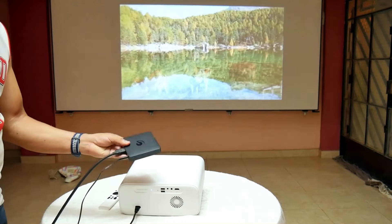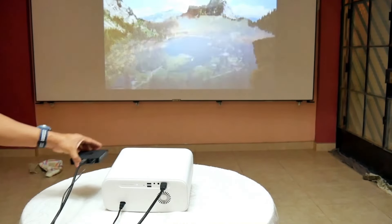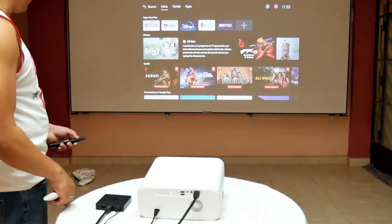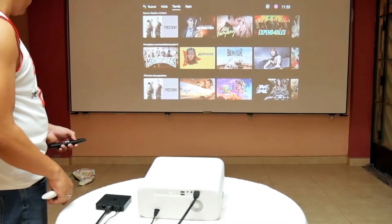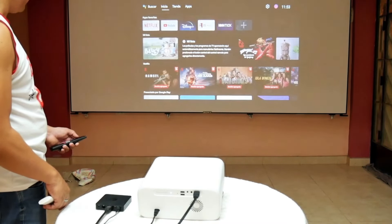The best thing to enjoy a projector is with an external device such as a TV box or a TV stick, because these devices are certified and so you can see the content in the best full HD quality that the projector offers. Here all your streaming platforms will run well.